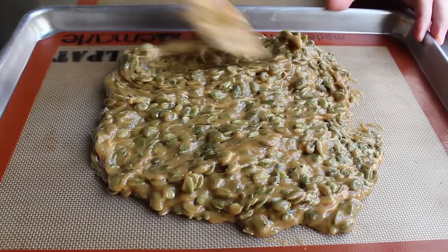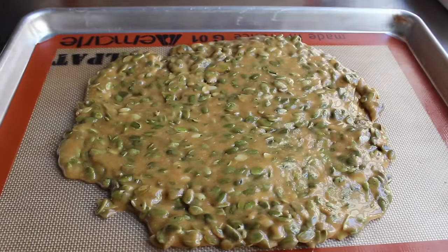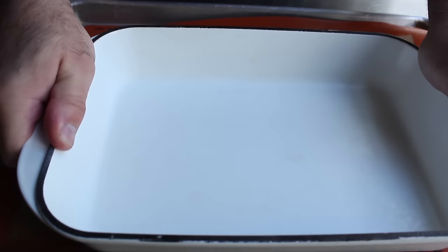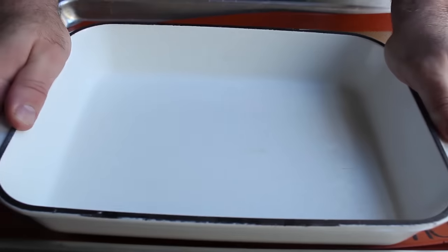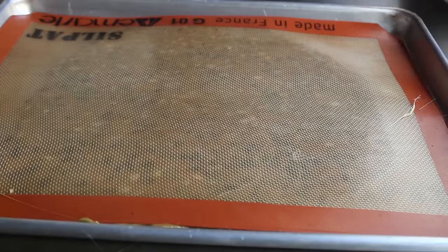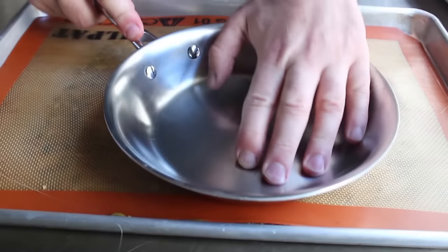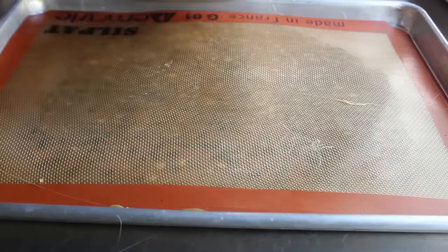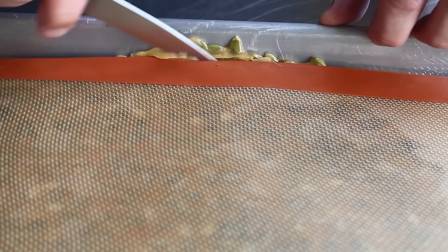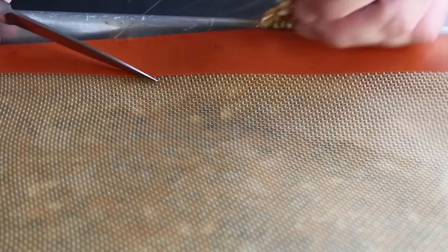Spread it out a little bit, then take the second silpat, lay it over the top, and press it down. I like to use a heavy cast iron casserole dish for pressing, though any flat object works — a small sauté pan does the same thing. I got a little close to the edge and some squeezed out, so I just took a small knife and cut it off — mostly because I wanted to taste it.